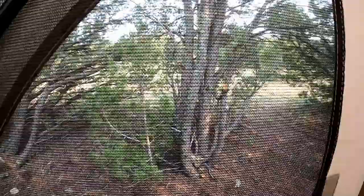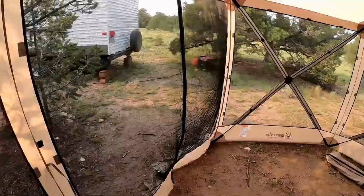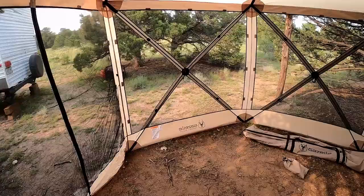One thing with these mesh walls: they are very tightly woven. So if you're in an area that has a lot of bugs and you're concerned about them getting in, they're not going to get through this mesh. In fact, it's so tightly woven that there's a little bit of a breeze right now and I can't feel it at all in here.